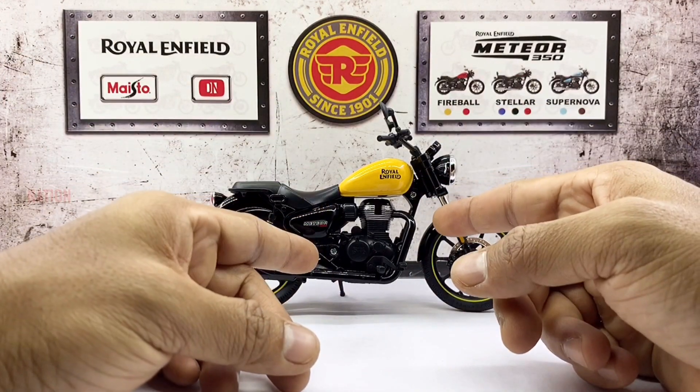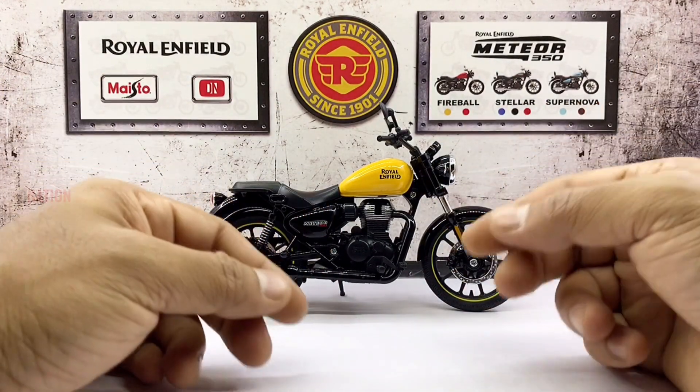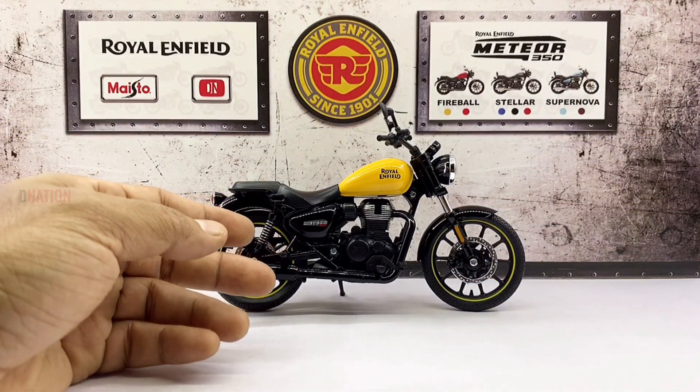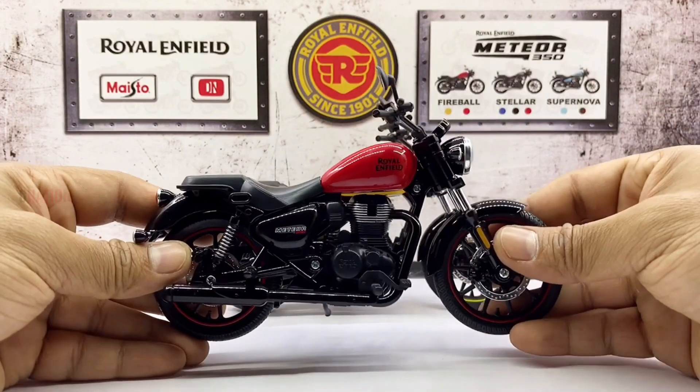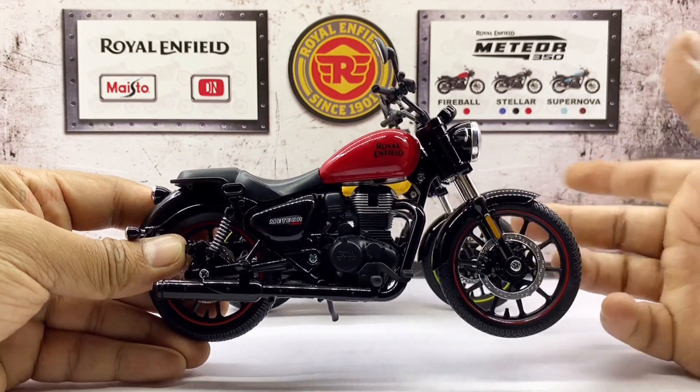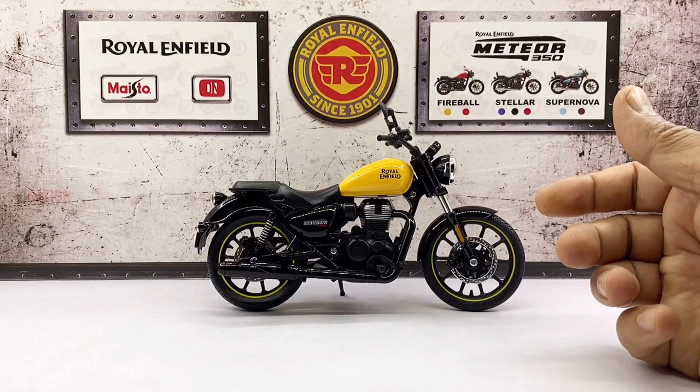To begin with, this Meteor 350 Fireball comes in two color variants — the yellow variant which we just unboxed, as well as the red variant, for which I made an exclusive video that I'll drop a link to in the description below. So go check it out and let me know what you think.